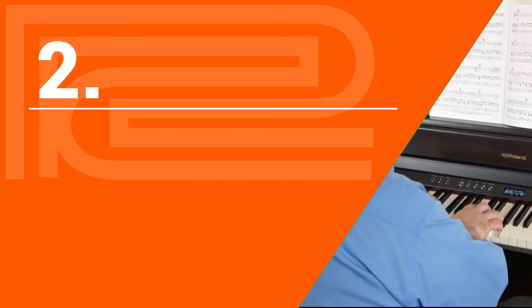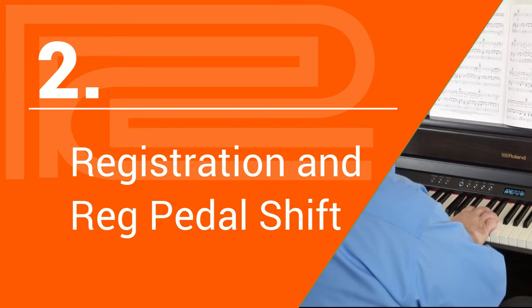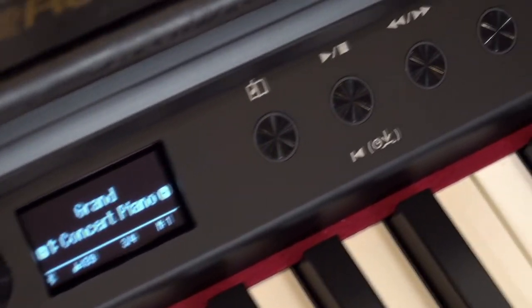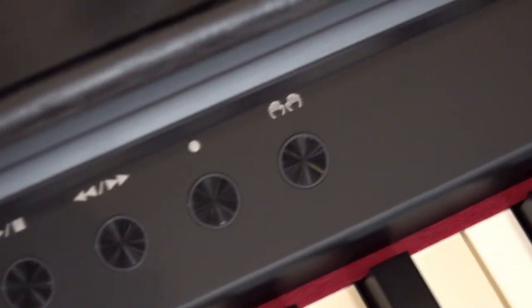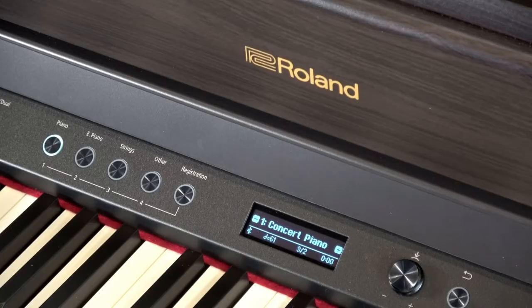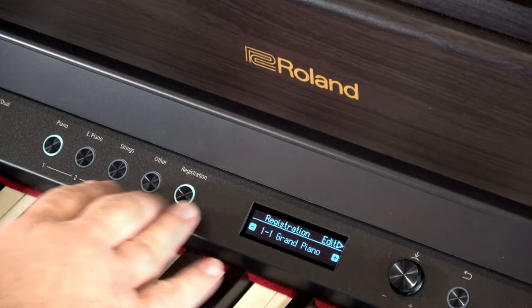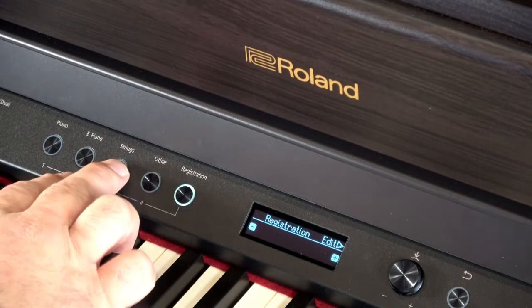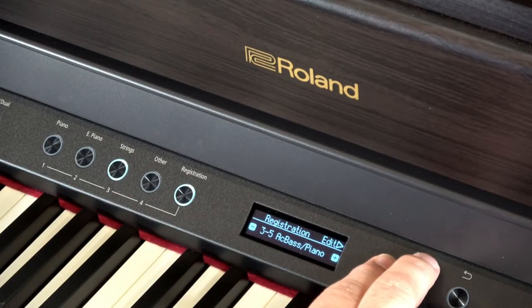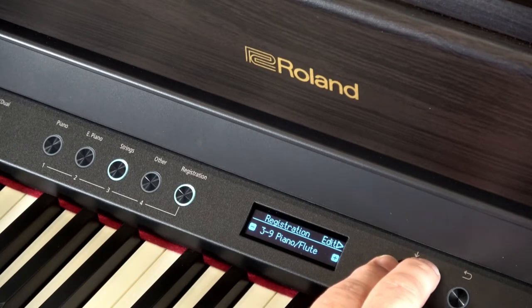Another major difference between the two pianos is the registration feature. Designed to be more of a practice piano for beginners, the RP701 doesn't have registration memory. You have no way to save your favorite sounds for quick and easy recall, nor can you advance through those sounds with your pedal the way you can on a 702. Even if you don't plan to play in church or school, having your favorite sounds at your fingertips with just the touch of a couple of buttons is a wonderful feature. Who wants to scroll through hundreds of sounds every time? This is another area where the 702 really shines.